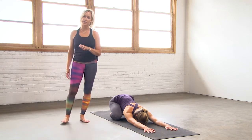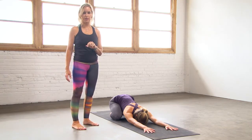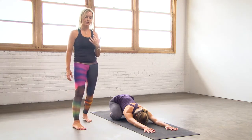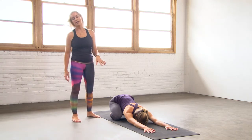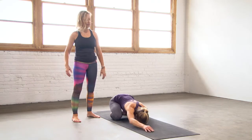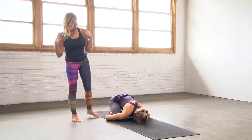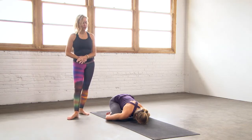There are a couple of options here for modifications or switches if you need them. If your shoulders are sensitive, instead of reaching your arms out in front, you can bring your arms down by your sides so your shoulders can simply relax. Breathe through here, nice and relaxed.